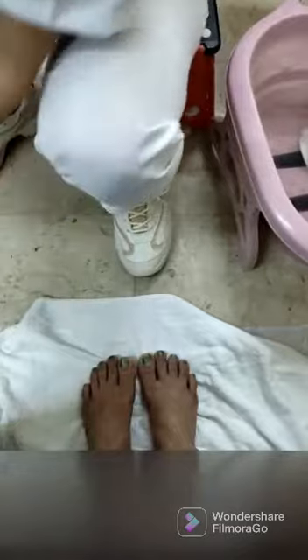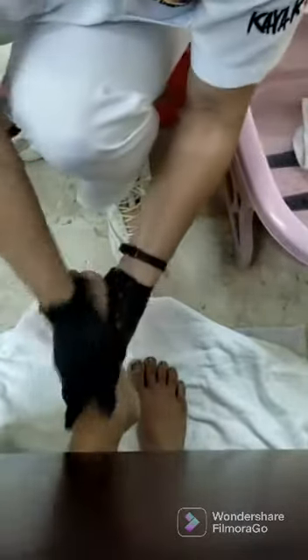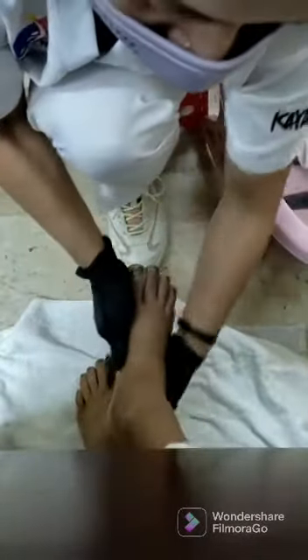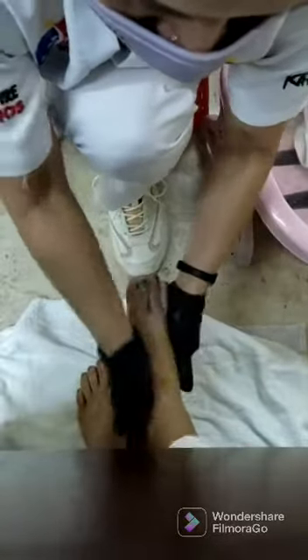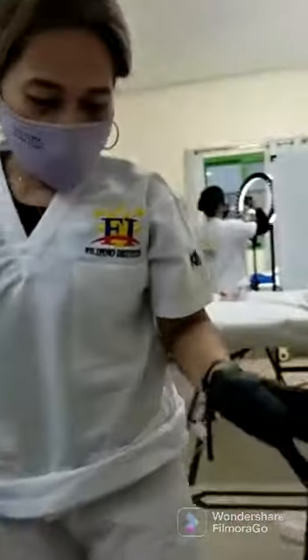Alright, and then now I just want to put the lotion on. Alright, so now I am already finished doing the file. I will proceed to the next — to the nail care fingernails.